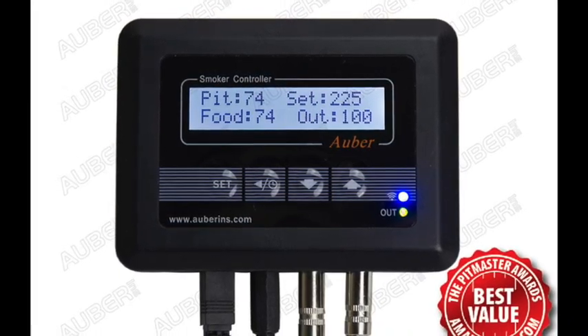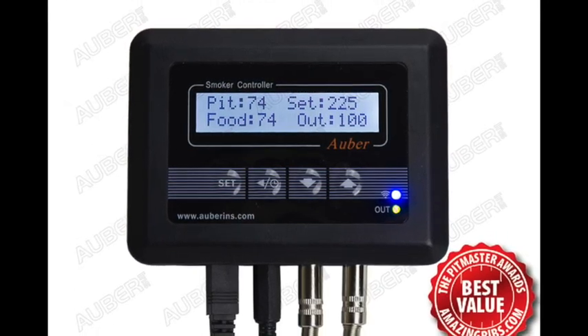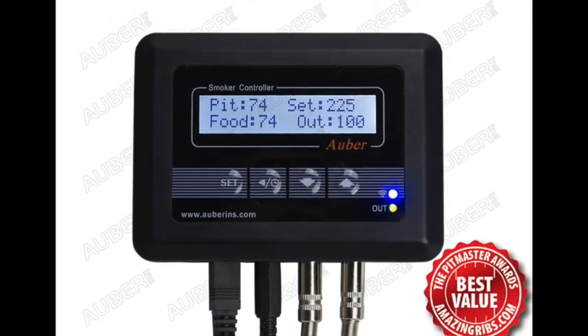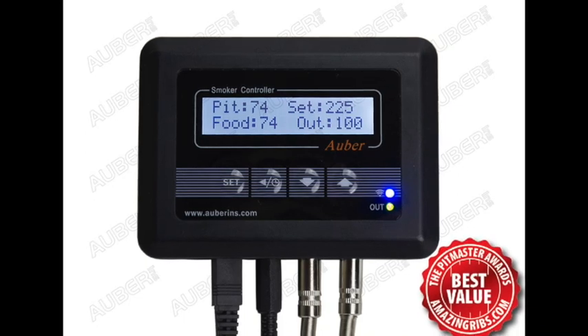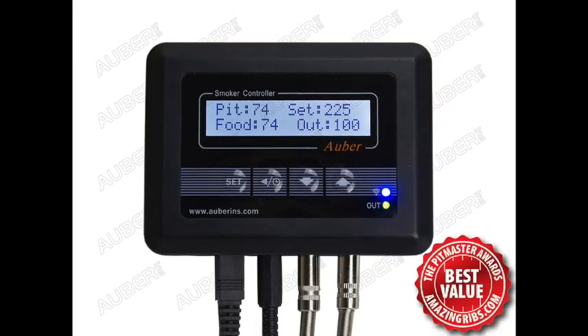The SYL2615 is a Wi-Fi enabled dual probe PID controller designed for charcoal smokers and grills. Compared to our SYL1615 controller, it adds one more temperature probe and programmable steps for autonomous cooking cycles.